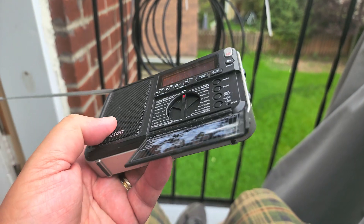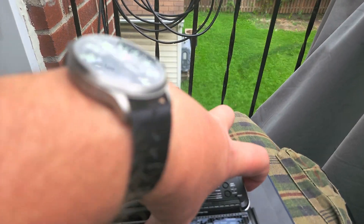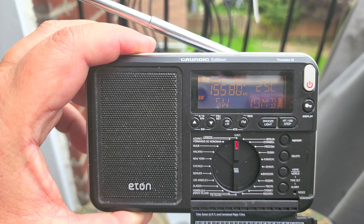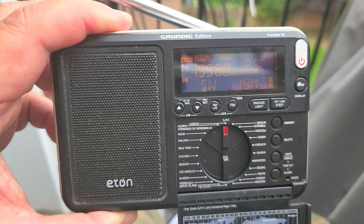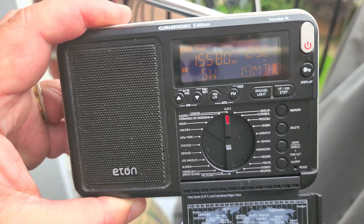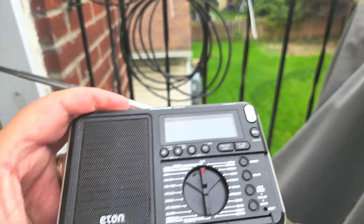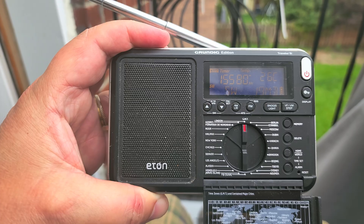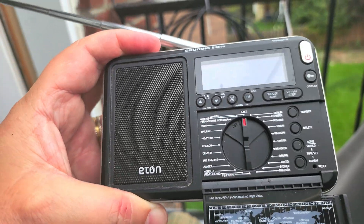Hey everyone, welcome to this shortwave radio channel. This is Voice of America that I'm getting on 15580 on the little Eton Grundig edition Traveler 3. I found this while searching for radios I haven't used in a long time, and I thought, hey, I haven't used this in a long time — we're going to tune around the bands with it tonight, listen to some stations and make some videos. There's no keypad to enter frequencies on this, so it's really up and down tuning or scanning. It seems decently sensitive. 15580 — this is from the Botswana relay of Voice of America, with music.